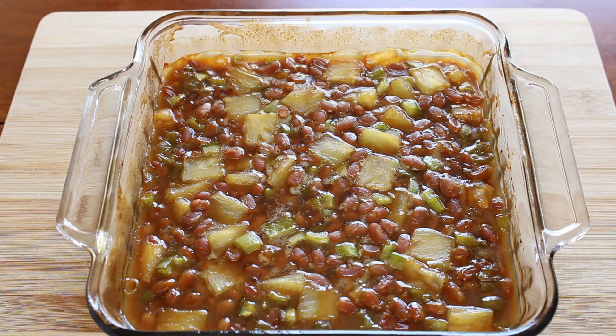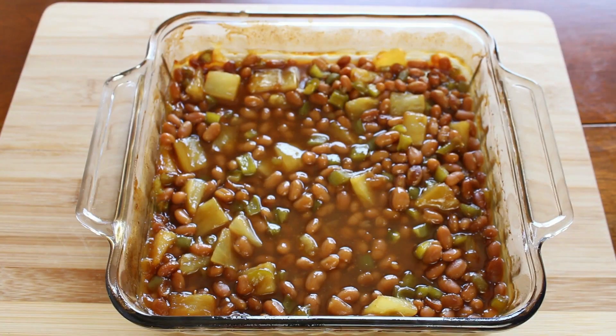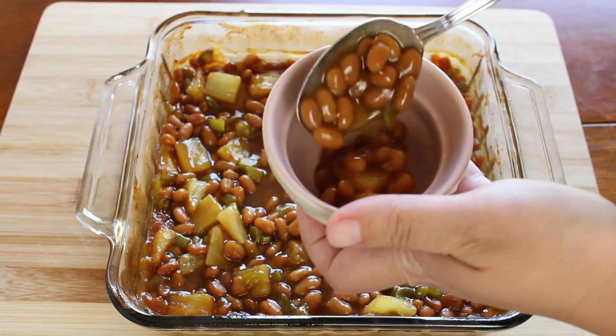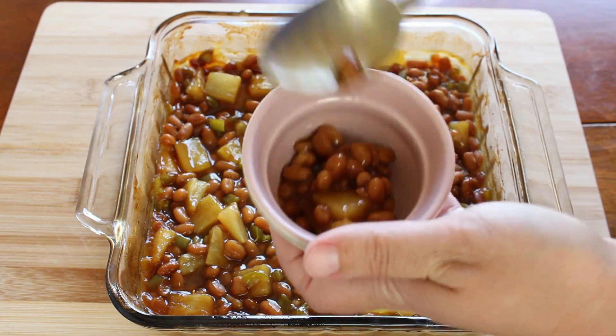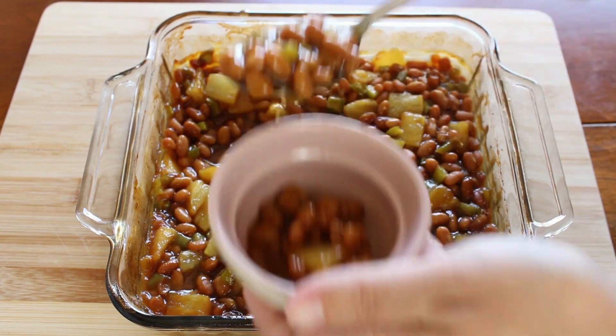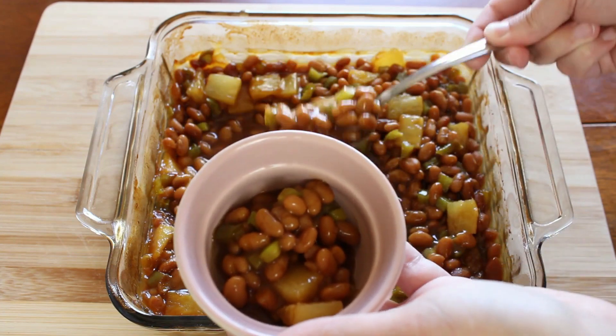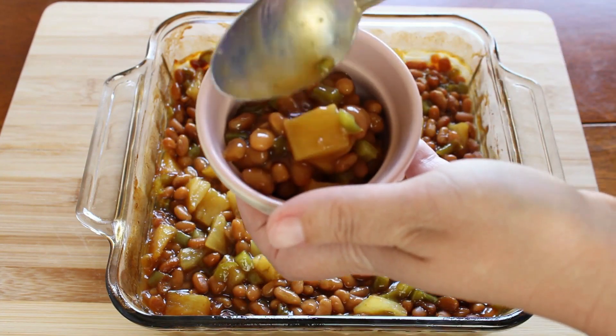This will be a great recipe to take to your next cookout. The flavor of the beans isn't necessarily just sweet and sour — everything kind of gives the beans a fresh, bright flavor. It takes the canned beans and lightens them up and makes them taste even better.